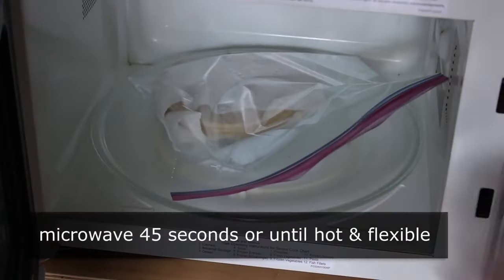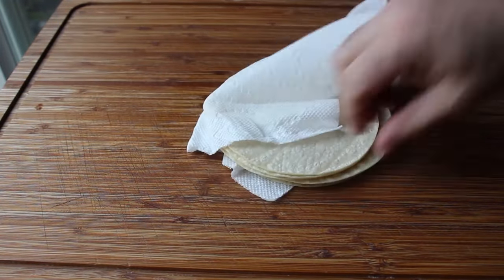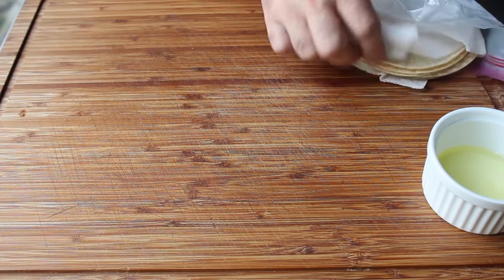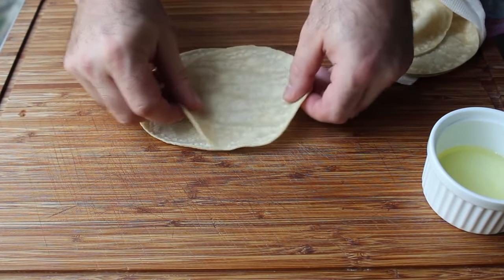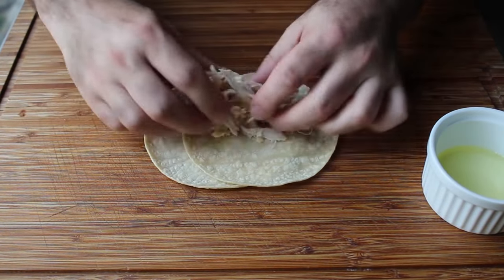After microwaving you should have very soft, hot, steamy tortillas that you can now roll without breaking. Keep those covered and wrapped so they stay warm while you work. For sealing I'm using a little egg white — some say it's unnecessary, but since the person who showed me uses it, I'm going to as well. Place your hot flexible tortillas on the cutting board. I prefer making slightly larger ones using two tortillas overlapped — in the business this is referred to as rolling on dubs.